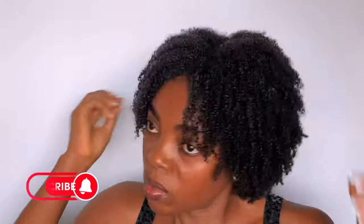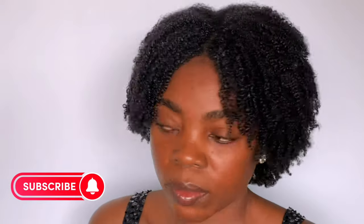And this is the final look — our wash and go is ready. Please remember to subscribe to my channel if you are yet to do so, and also give me a thumbs up. See you in my next video. Bye!